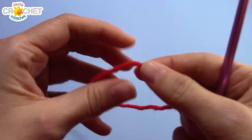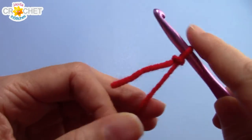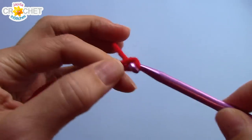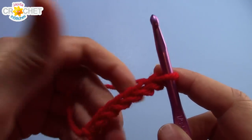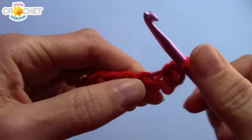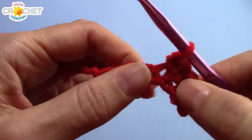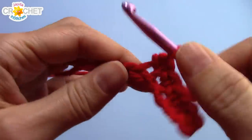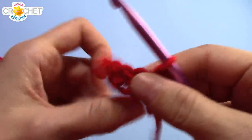Once you've got all that together we can get started. We're going to begin with the brim. Start with a slip knot. If you're making a hat for an adult, chain seven. For a smaller child around a tween's age, try six. For a very small child, try five. Once you have all your chains, single crochet into the second chain from the hook and in each stitch across. If you had seven chains you'll have six single crochets; six chains gives five; five chains gives four at the end of row one. Once finished, chain one and turn your work.